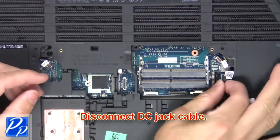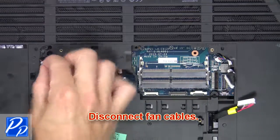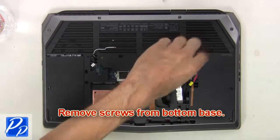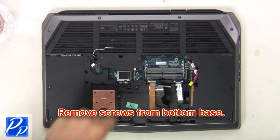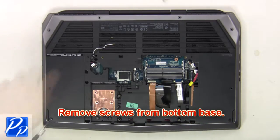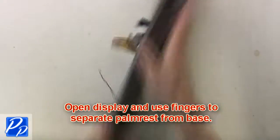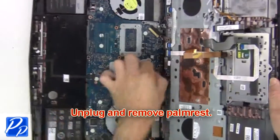Then disconnect DC jack cable. Now disconnect fan cables. Next remove screws from bottom base. Now open display and separate palm rest from base. Now unplug and remove palm rest.